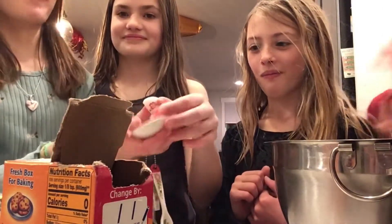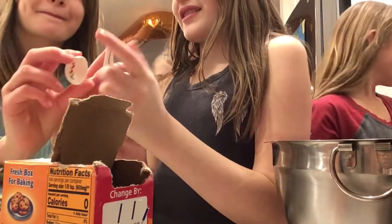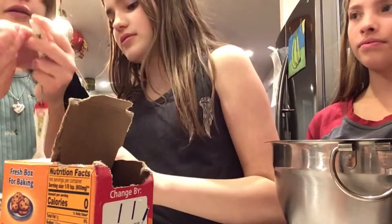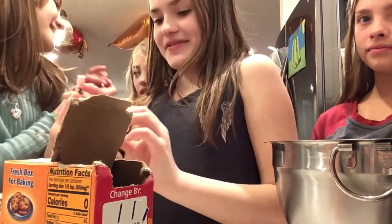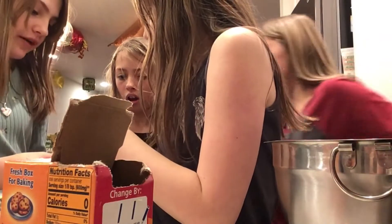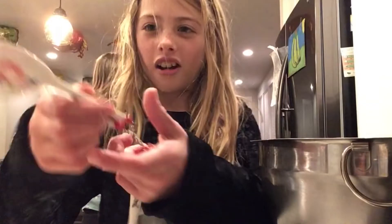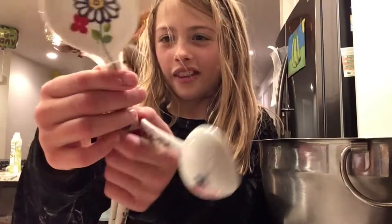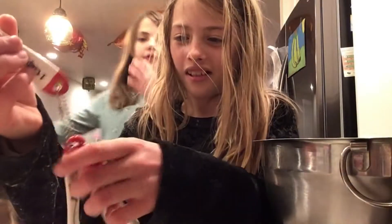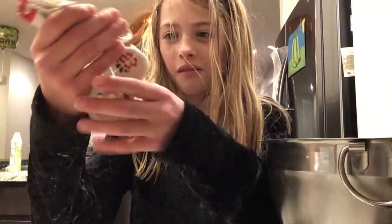They broke this - so that one we can't use anymore. We could still use this one though. So many of them broke - like five of them. We'll be right back. They'll hold through tonight and probably get through our sleepover tonight, but probably not again. I'll buy them more.